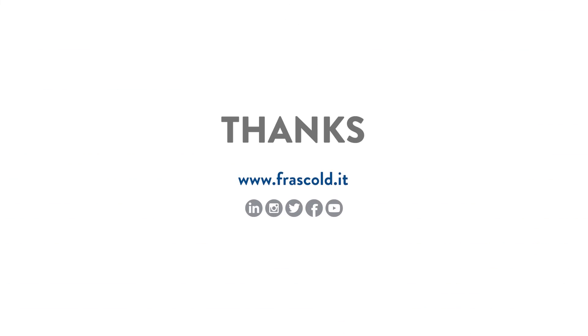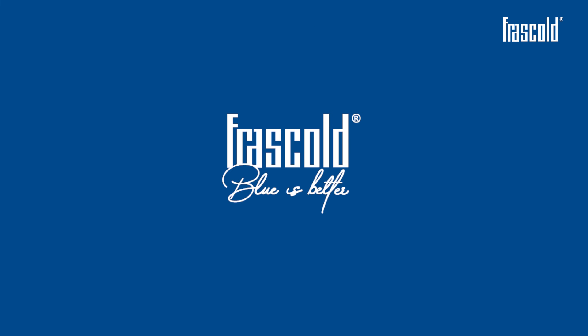If you liked this video, subscribe to the channel and discover all of Frascold's video trainings. For Frascold, blue is better.